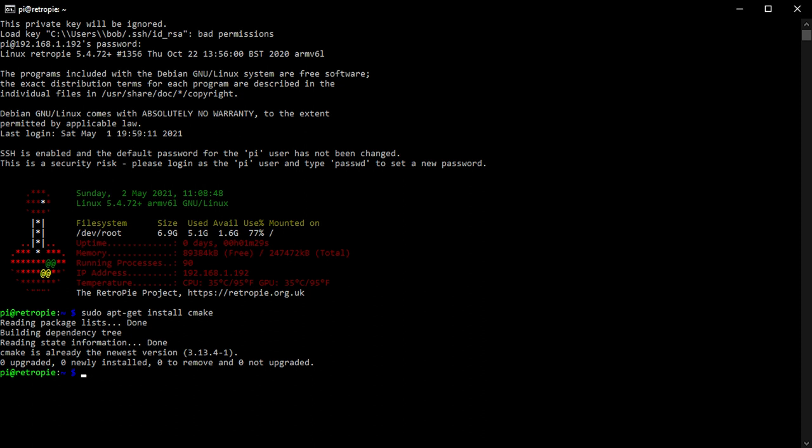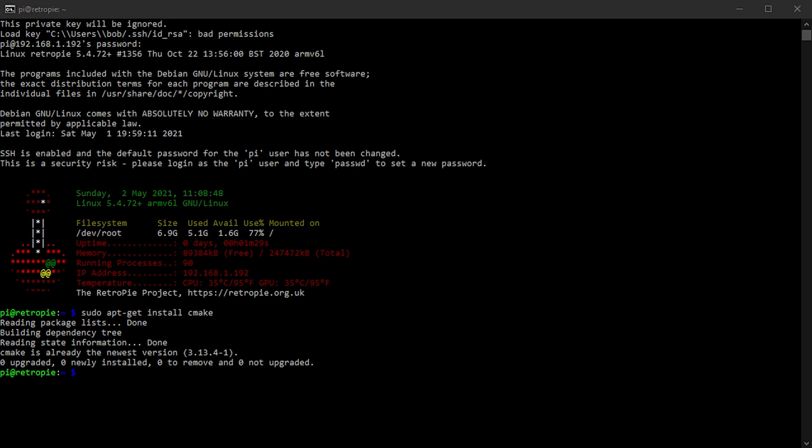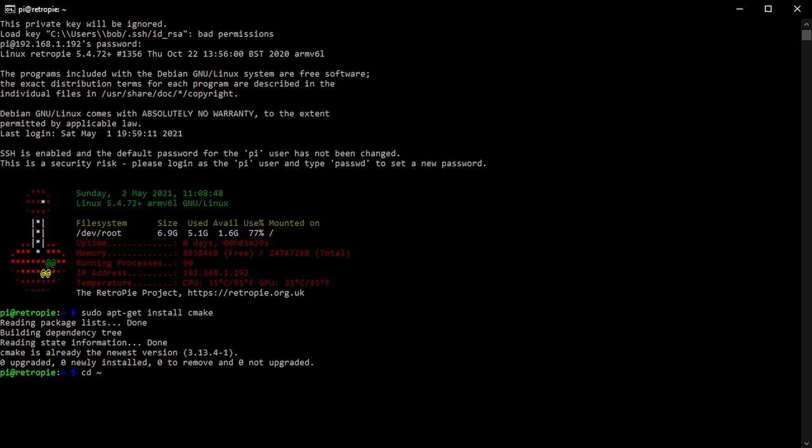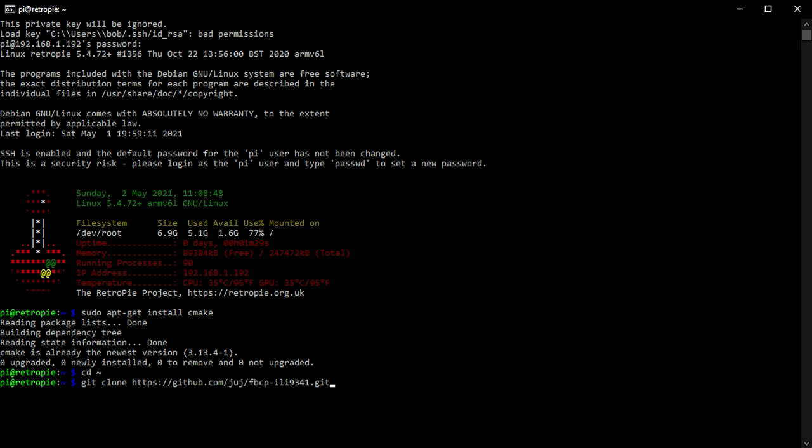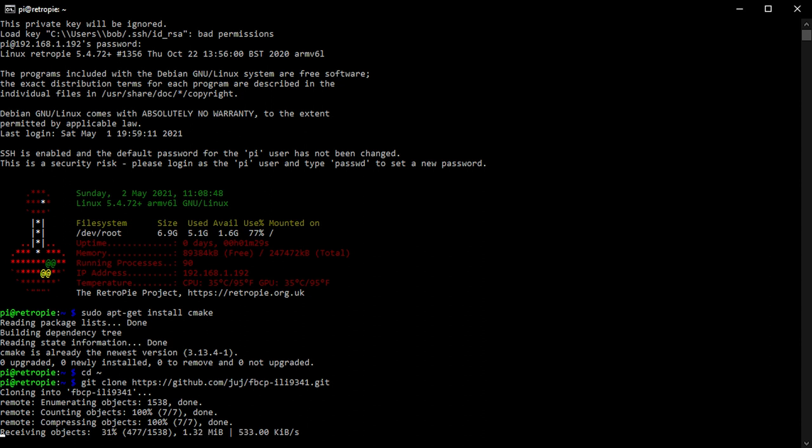Next we need to download the Git repository. Change directory to your home directory using 'cd ~'. Then download the repository using 'git clone' with the project URL. All these commands will be listed on my main website — check the description for the link. Git clone will copy all the files we need into a folder inside the home directory.